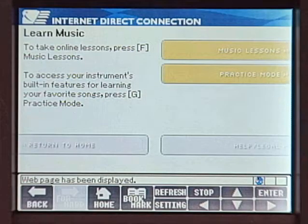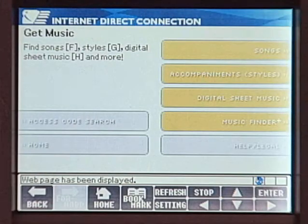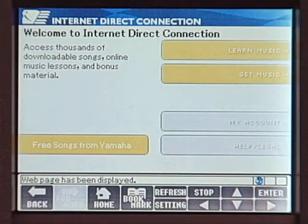The IDC service also offers other content, including Learn Music, keyboard lesson programs for beginners, and Get Music, where you can download reference performance data, premium styles, Music Finder data, and digital music sheets. We plan to continue to provide a range of useful data.